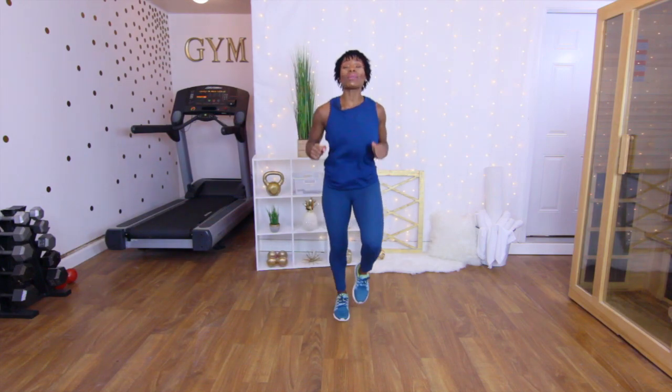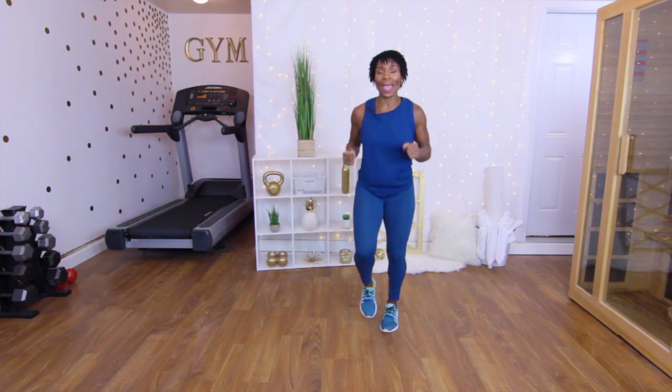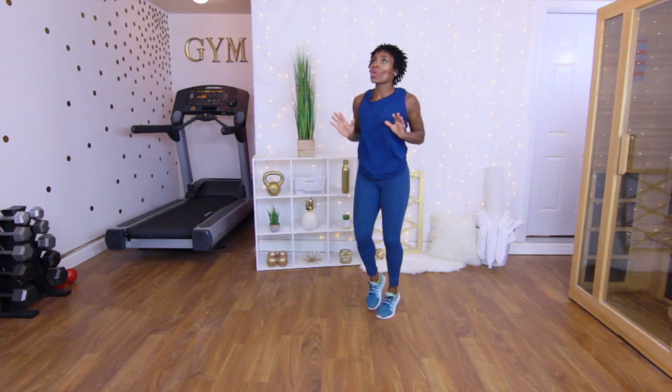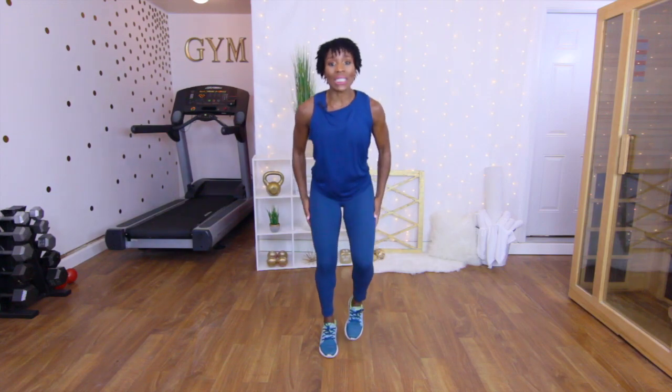Let's go ahead and jog in place — warming up that body. Out of the 10 moves, we have about two, maybe three cardio moves in it, so it's not a lot of cardio. We are working on strengthening, building, and toning.